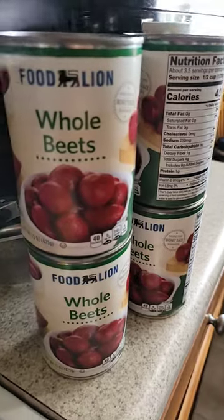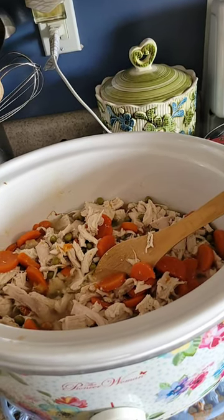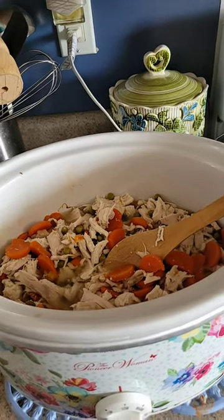Going to have some whole red beets on the side with it. But I'm going to let this cook for a few more hours until supper time, and it will be good and delicious.